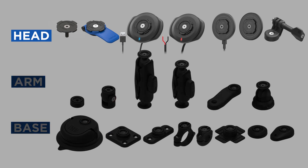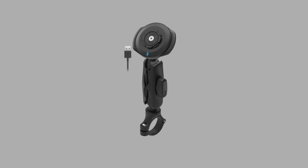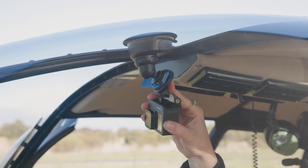Build it your way by selecting a head, an optional arm, and a base. With hundreds of combinations to choose from, you'll be able to create a QuadLock mount to suit you.